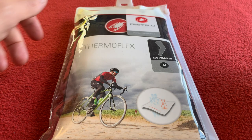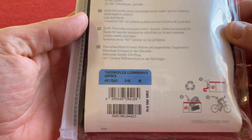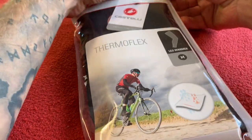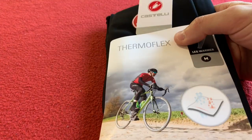Okay everyone, let's get into these leg warmers from Castelli. These are a size medium. A nice bag as usual from Castelli.